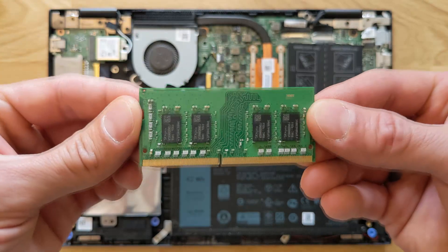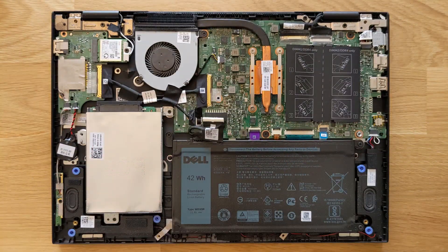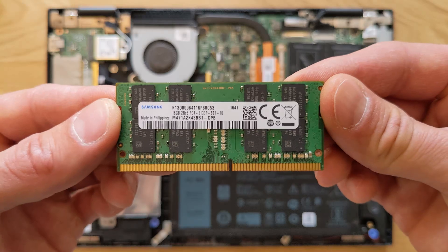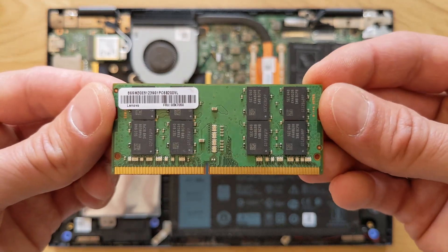This laptop has an i5 8th generation Intel CPU on it, so it will take in total 32 gigs. That's stick number one — 16 gigs, as you can see. I'm gonna leave the links in the description so you can go out and get one or two.